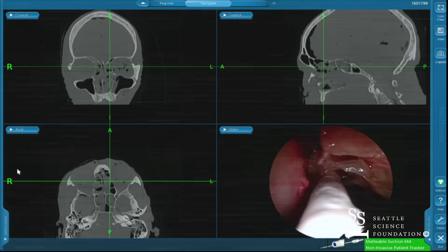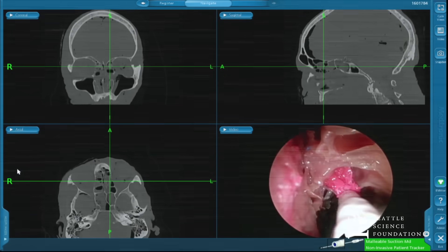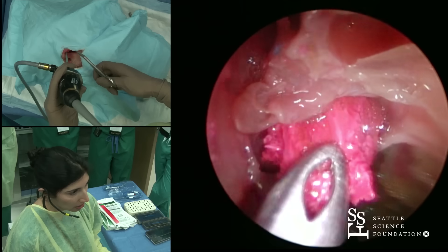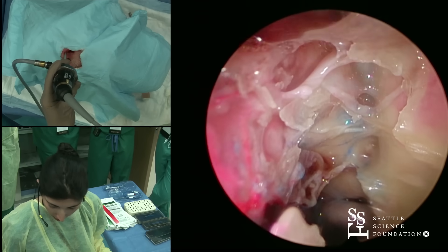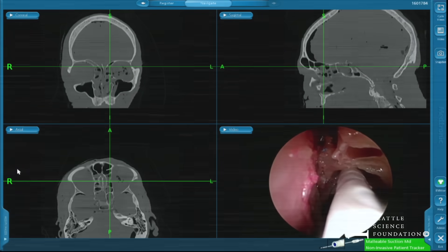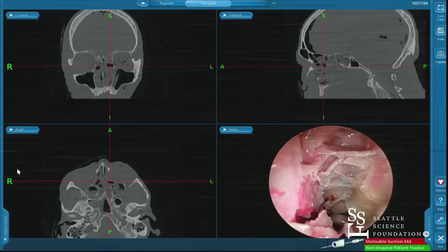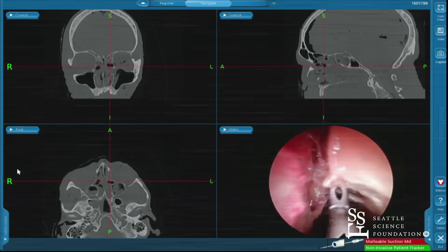Let's just get some of this gunk out of here so you can see a little bit better. I'll take a 45 Lakeview. I'm just removing some of this latex-y stuff so you can see the septations a little bit better as we come forward. I want you to keep looking at that navigation, although the navigation is a little bit off. We're going to take a 45-degree through-cut. This 45-degree through-cut is my general tool of choice coming up the skull base from posterior to anterior.